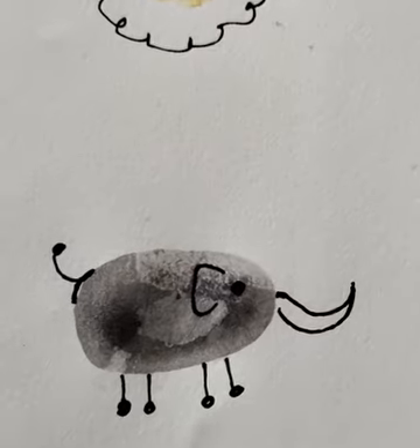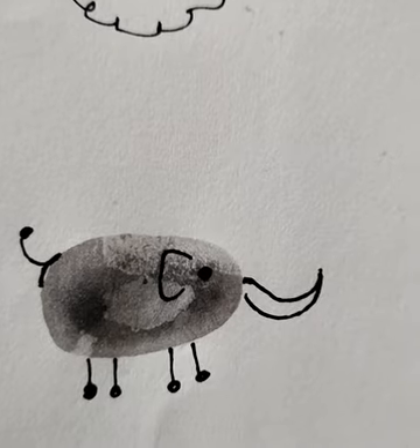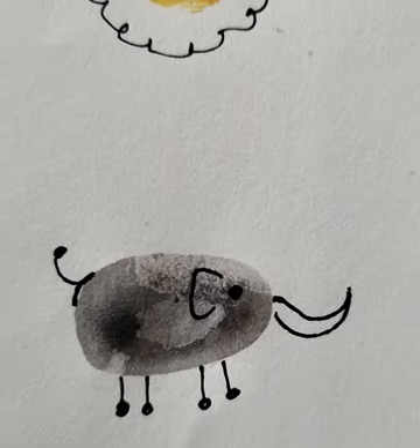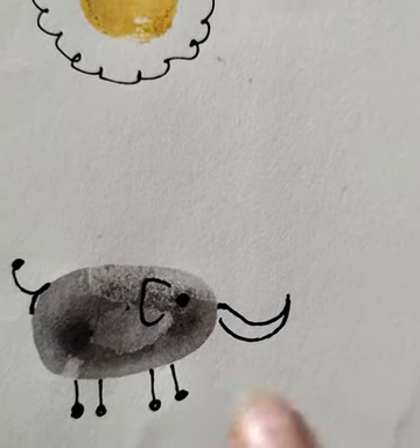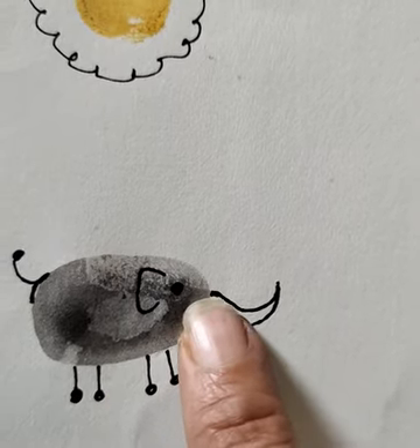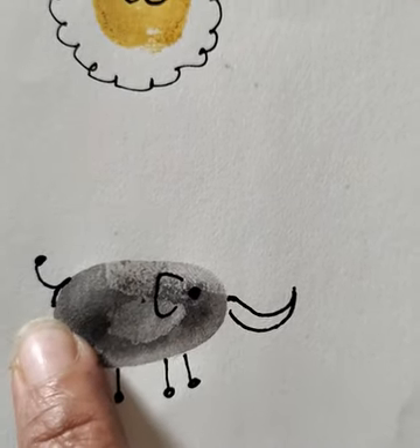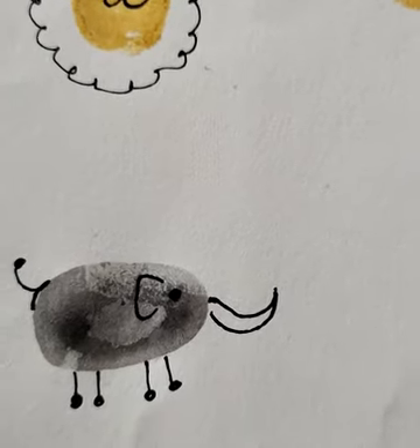Next, we have to take black paint on our thumb and press it on the paper like this. After this, you have to draw lines and circles for the legs, draw like this for the trunk, and draw eyes, ears, and a line like this for the tail. So it is an easy elephant using a thumbprint.